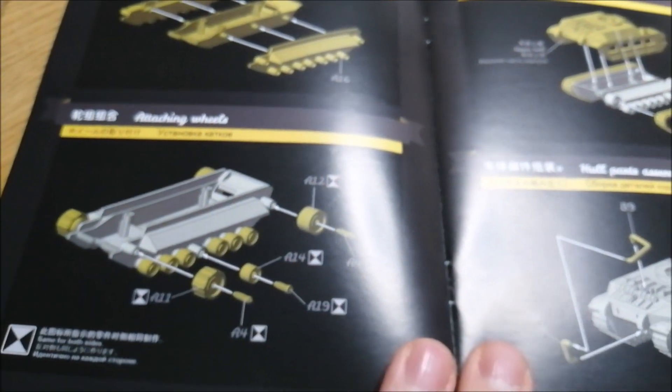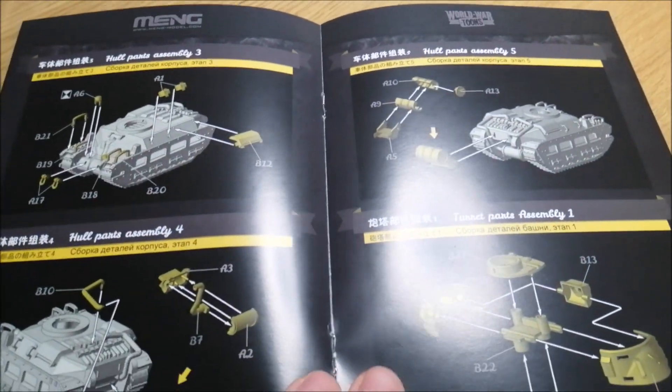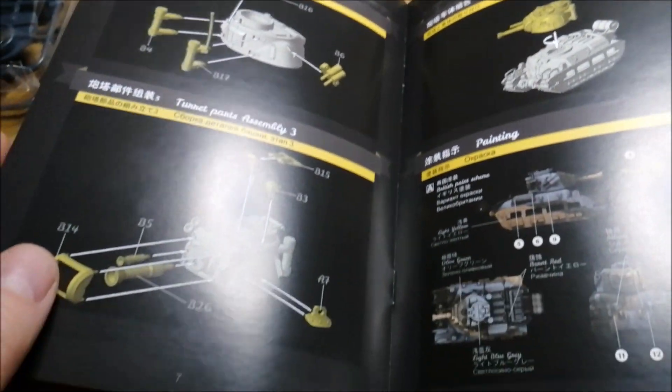Instructions for this Matilda — there you go. I don't have instructions for the Tamiya kit; I had to download some, because there were no instructions when I bought the kit. It was a second-hand kit.